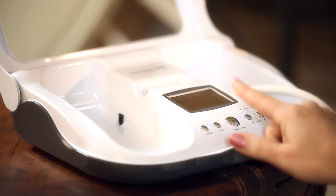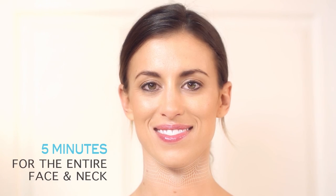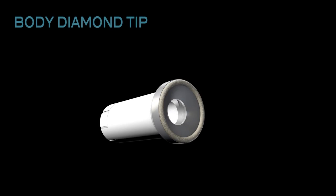With either mode, you can treat the entire face and neck in as little as five minutes. Many people don't realize that microdermabrasion is recommended for use all over the body, not just the face. For this reason, we have developed the body diamond tip to smooth out rough, dry, or uneven skin on your neck, chest, hands, and feet.